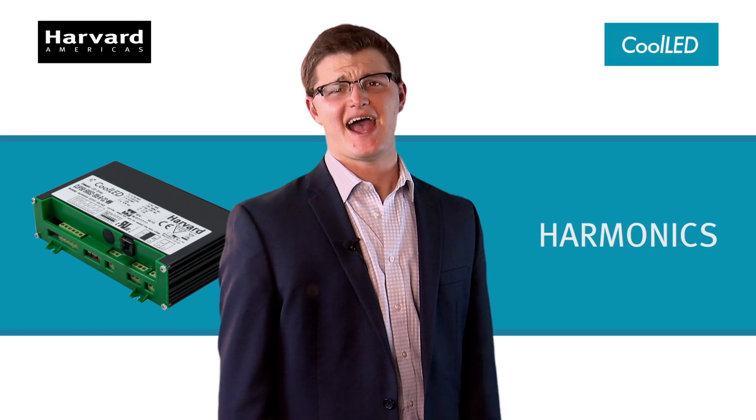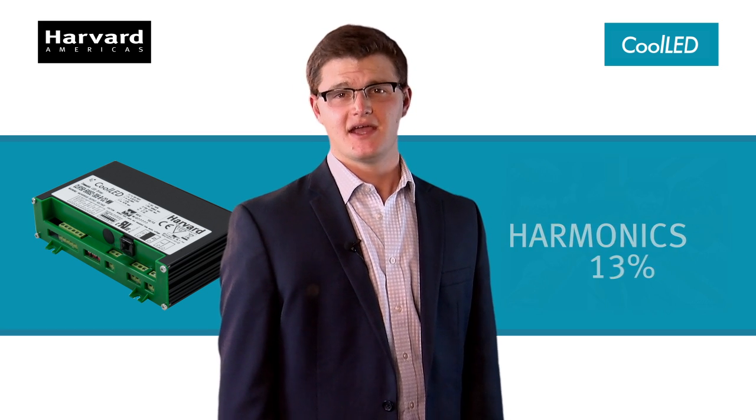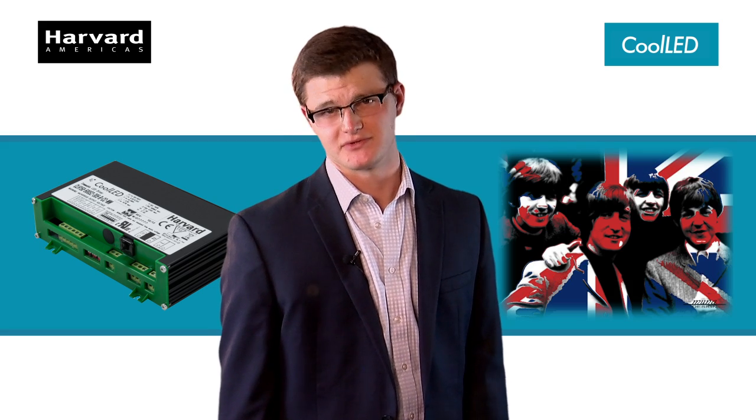What about harmonics? Funny you should ask. The THD is so low you'll hardly even know it's there at 13%. It's the best thing from Britain since the Beatles.